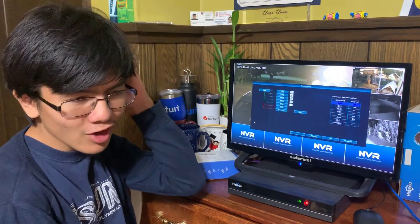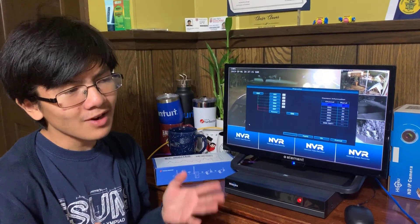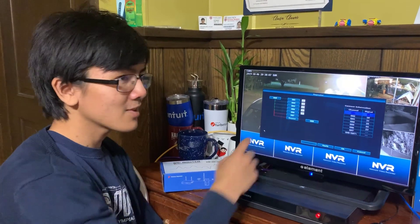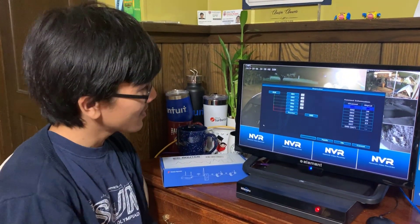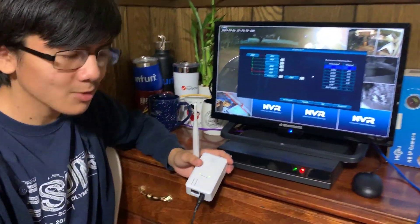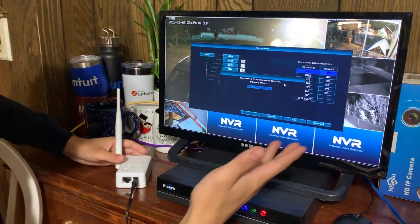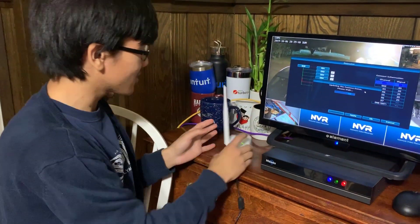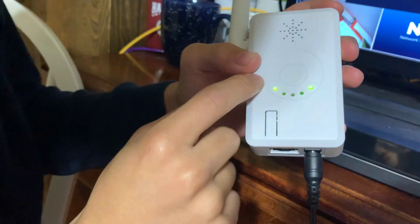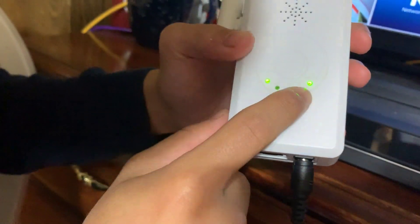A drawback of that is that preferably you'd have the camera connect to the NVR automatically if the repeater disconnects, but I guess you need the repeater anyway. We have the repeater here so we're going to plug it back in and try to refresh it to see how strong the signal is. While we do that, I want to point out what's on the repeater — it tells you how many cameras it's connected to: one, two, three, four, and if it's connected to an NVR.